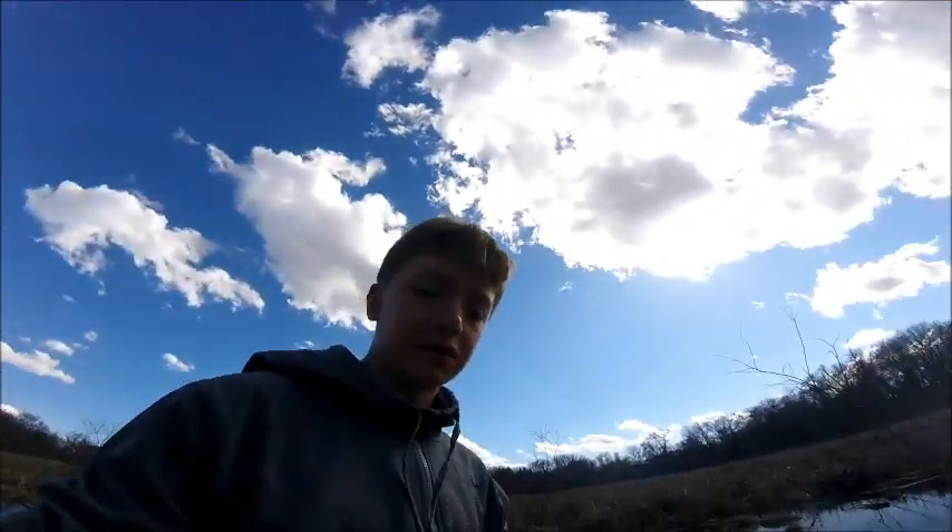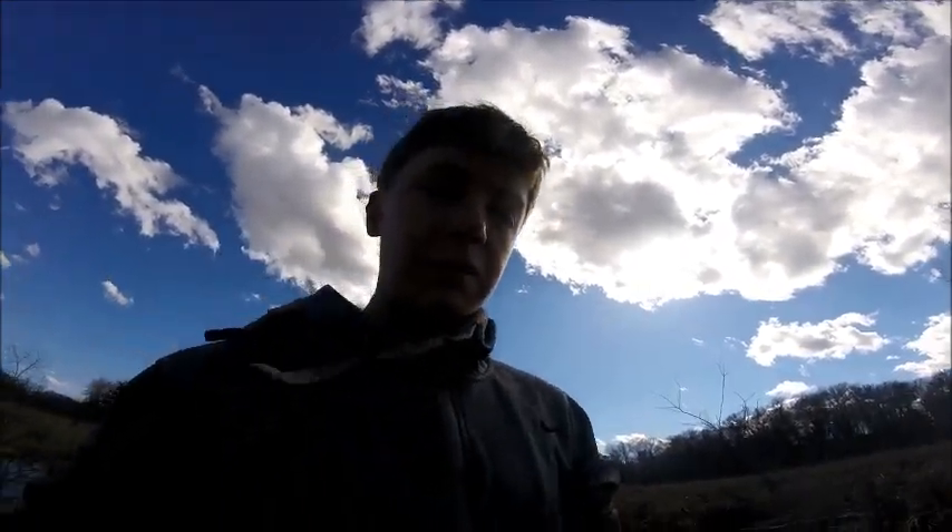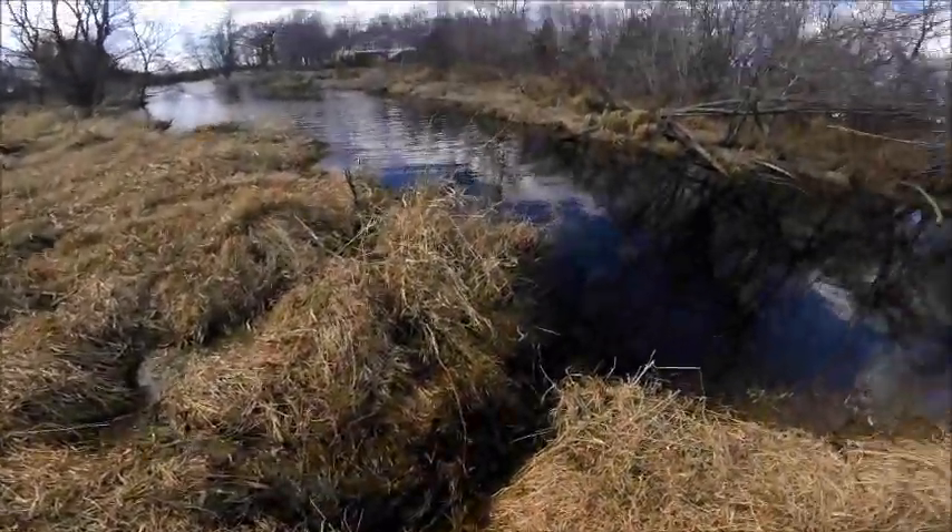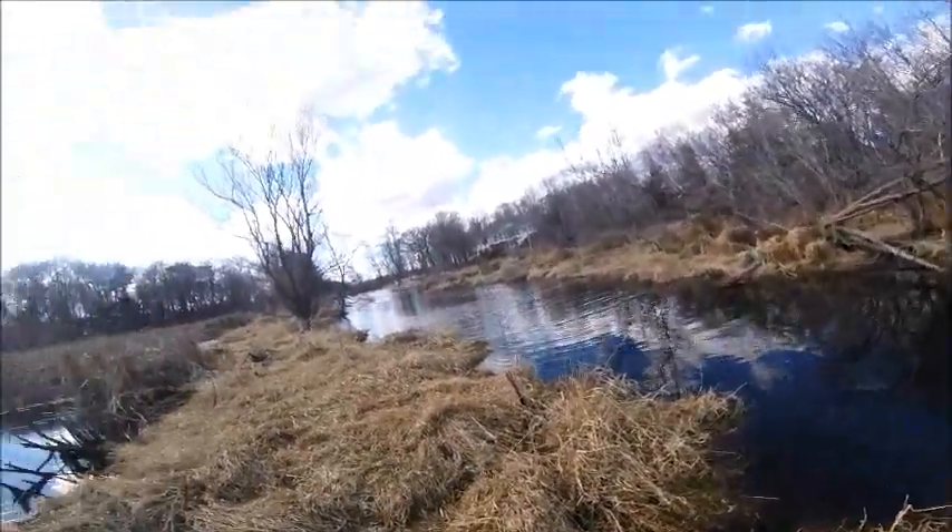Today we're going to be making another video and it's going to be something a little different — something I've done personally but haven't made a video on, and that is sending some beaver traps. It's spring beaver season so I'm going to show you how I do these sets and what I use. I'm going to do a couple sets today, starting with a caster mound set right here.